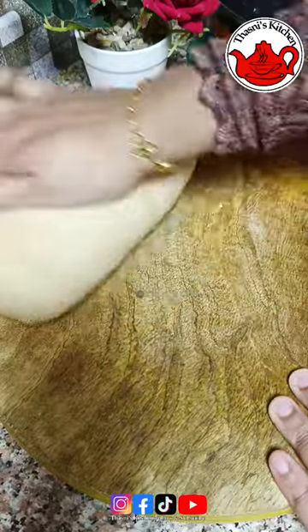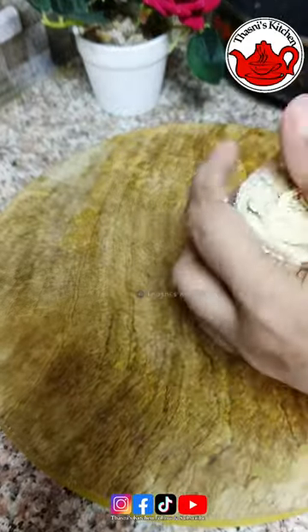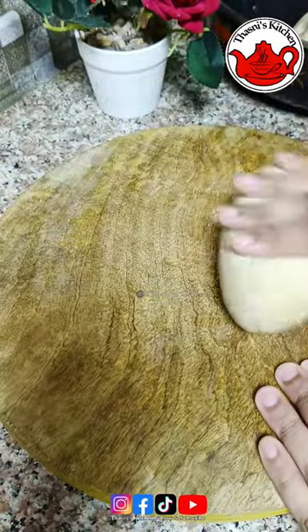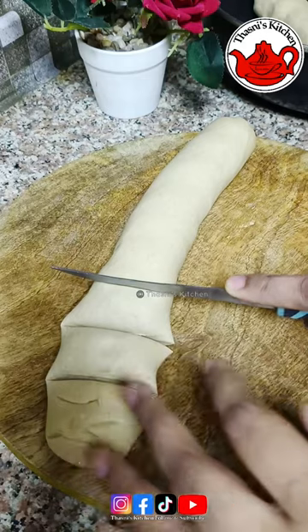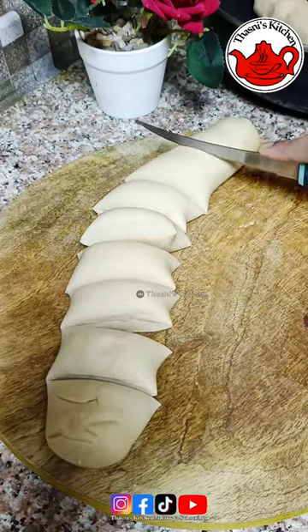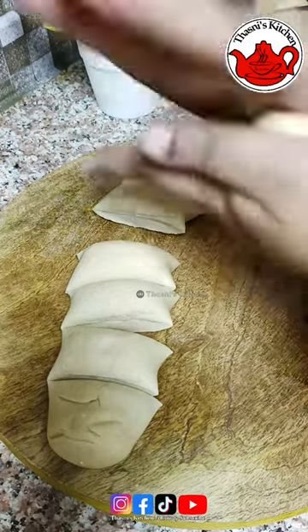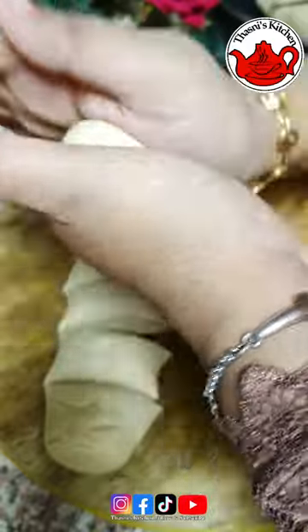We will use these two portions of dough. We will cut it and roll it out. Now I am going to use a bowl and press the dough to shape it.